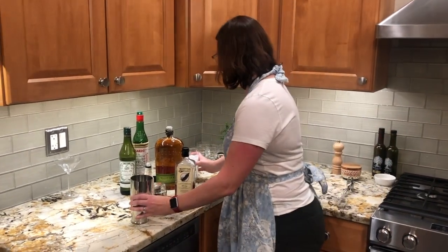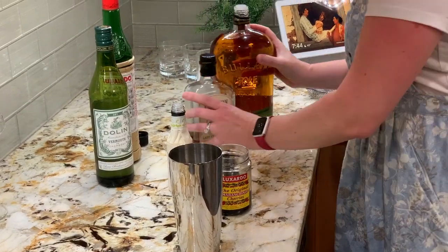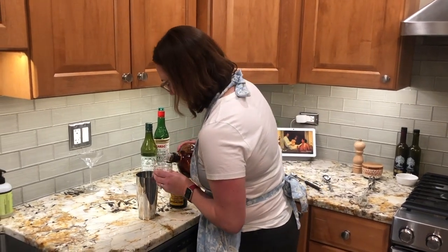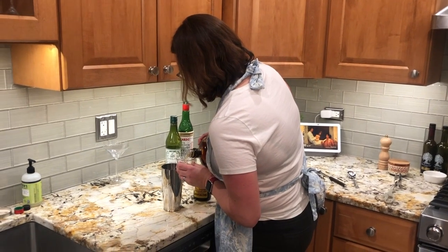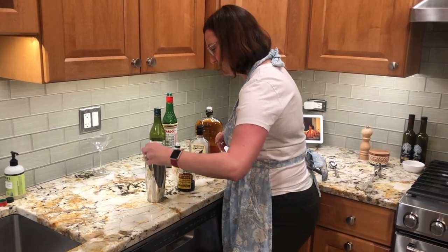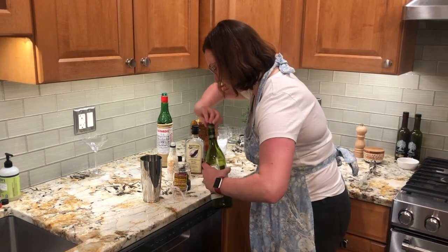Take your mixer and add a little bit of ice. Start off with two ounces of rye whiskey — I have this cute little measuring cup, I don't work for OXO. So two ounces of rye whiskey.